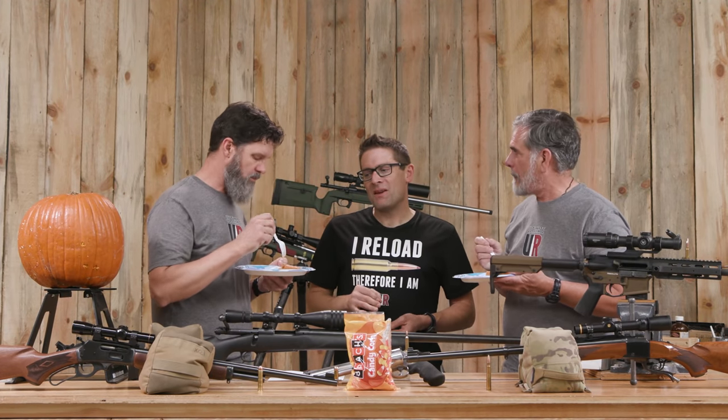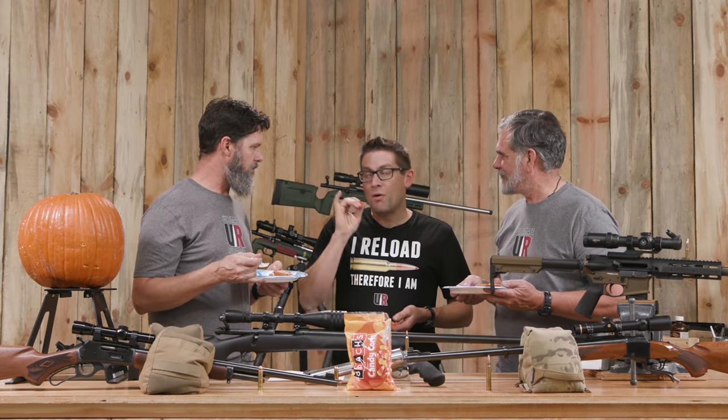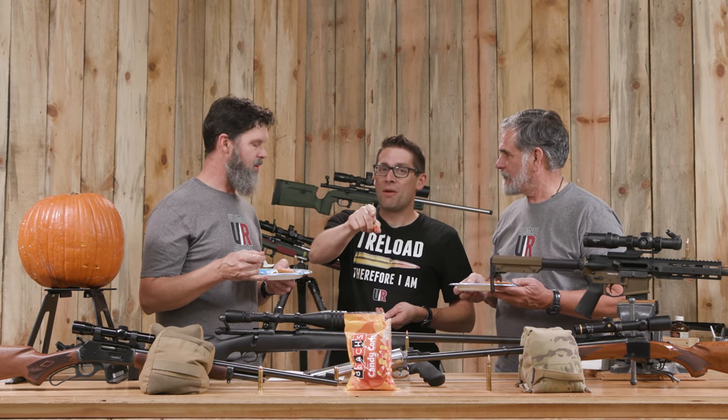I don't know. I've never looked at a pumpkin and thought to myself, I want to eat that. Oh, come on, Gavin. This is great. I'm going to stick with candy corn. Candy corn. Good lord. We might not agree on this, but what we can agree on — it's time to blow up some pumpkins.